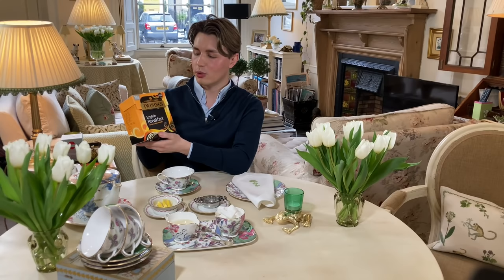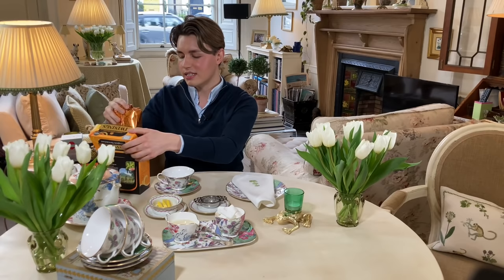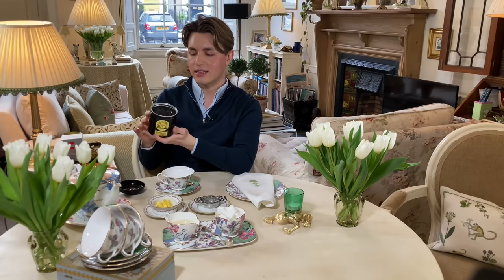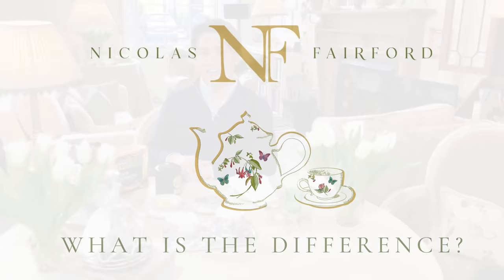So here we have some typical English breakfast tea — this is tea bags. It comes in a full pack and you just get a tea bag like this and drop it into the cup or your teapot, pour on the water, and you would serve. This is the tea that most people drink every day. This here is loose leaf tea, which comes usually in a tin or a box. You put it into the teapot, brew it, and then you use a tea strainer so that none of the tea goes into your drink, because it's not nice to drink the leaves.